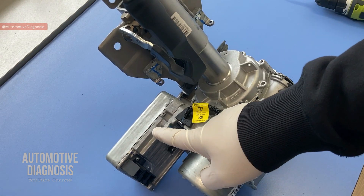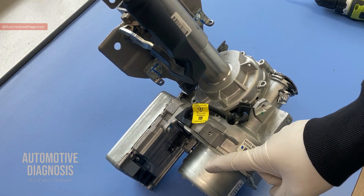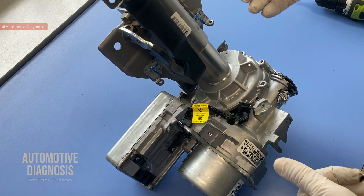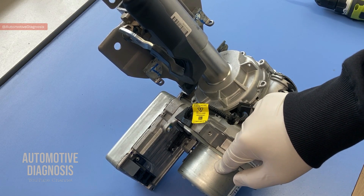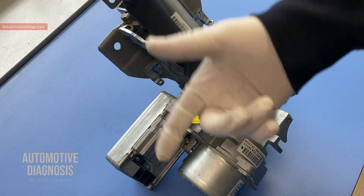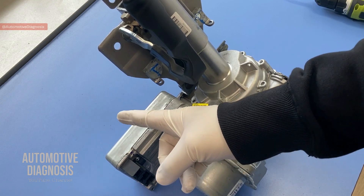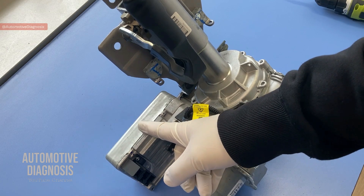The torque sensor sends information through this wiring to the EPS module. As soon as the EPS module receives that information, it starts analyzing the current situation — it doesn't go directly to driving the EPS motor because we don't need the same power all the time. At low speed you need better assist, but at high speed like on a highway, you don't need the steering to be that sharp — it would be dangerous. So the system analyzes driving conditions by monitoring engine speed and vehicle speed via the CAN bus network, receiving engine RPM from the ECM and vehicle speed from the ABS or ESP control module.